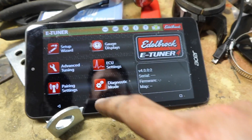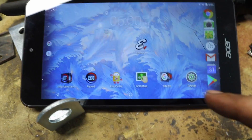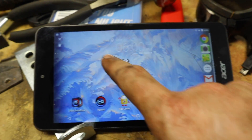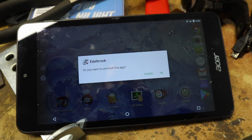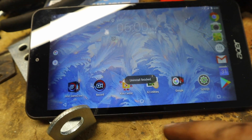So what Edelbrock has said to do is to actually delete the app and re-download it. So we're going to take the app and throw it away. It asks: do you want to uninstall this app? We do. Uninstall finished.